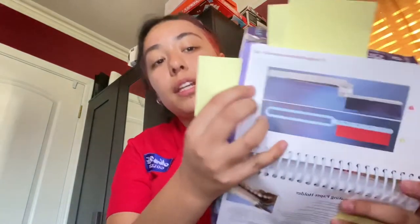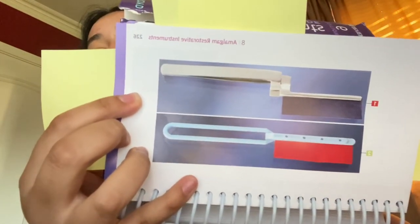When we're done, we're going to use articulating paper and a paper holder. We put it in the patient's mouth where the doctor worked, and the patient bites down on it so the doctor can determine whether the amalgam is too high or if the patient has a perfect bite. Then the doctor will go in with regular floss to check the contacts and the interproximal areas.